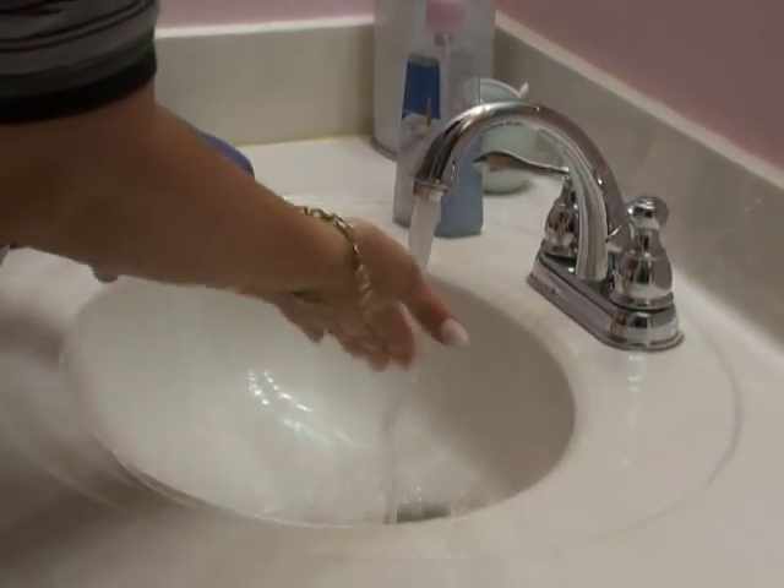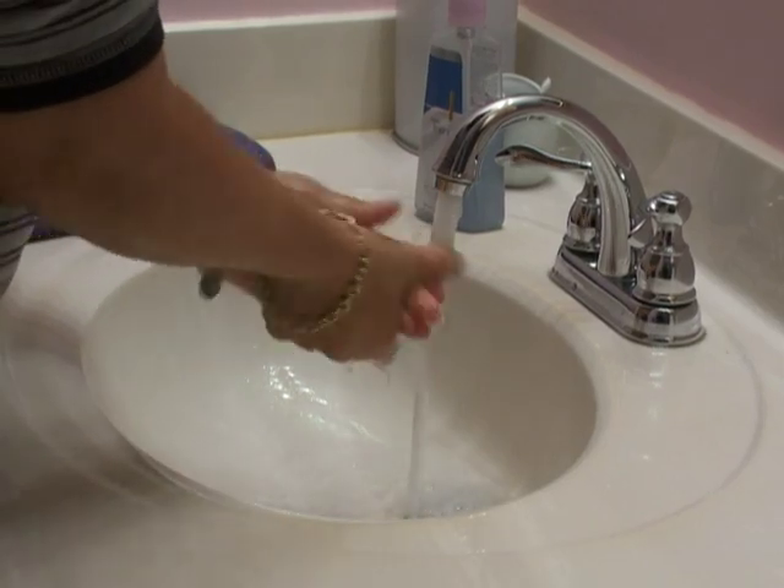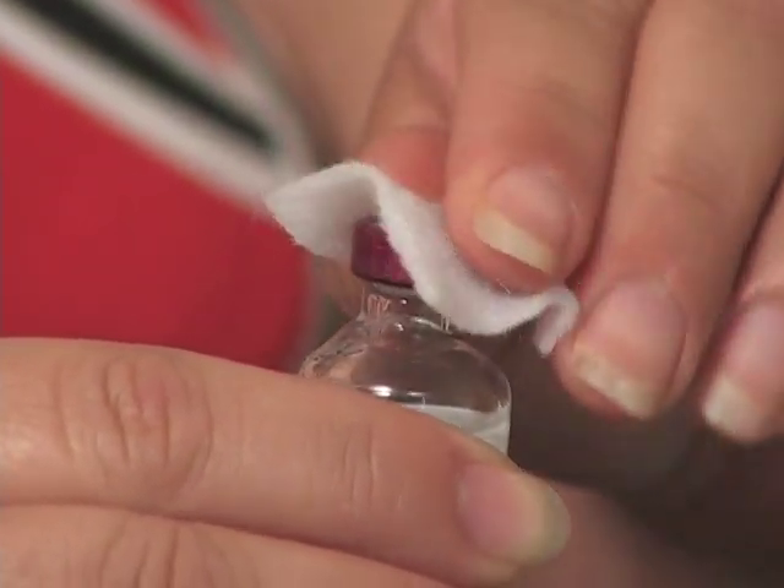Wash your hands thoroughly with soap and warm water and dry them on a clean towel. Clean the top of the insulin bottle with alcohol.